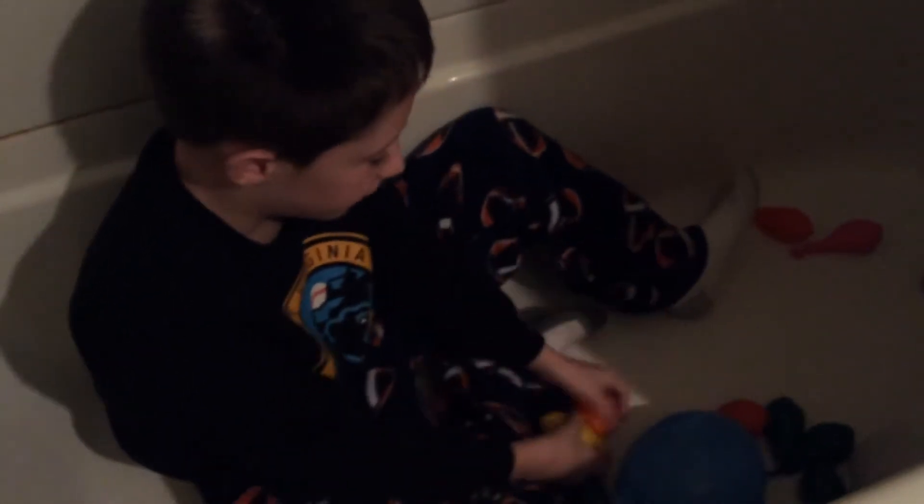Look at all these squishies! This is what we are gonna be sitting in, going under and stuff like that, but these will be filled with water, like the bath would be filled with water.